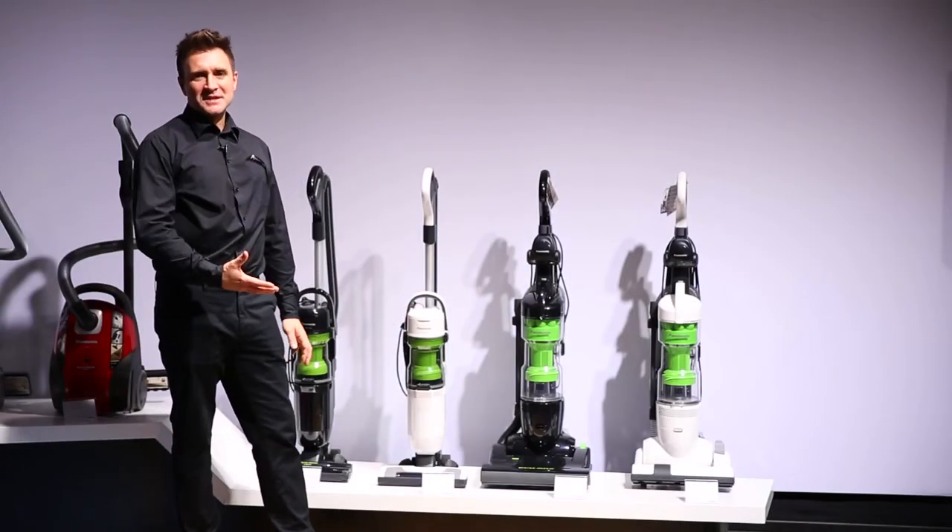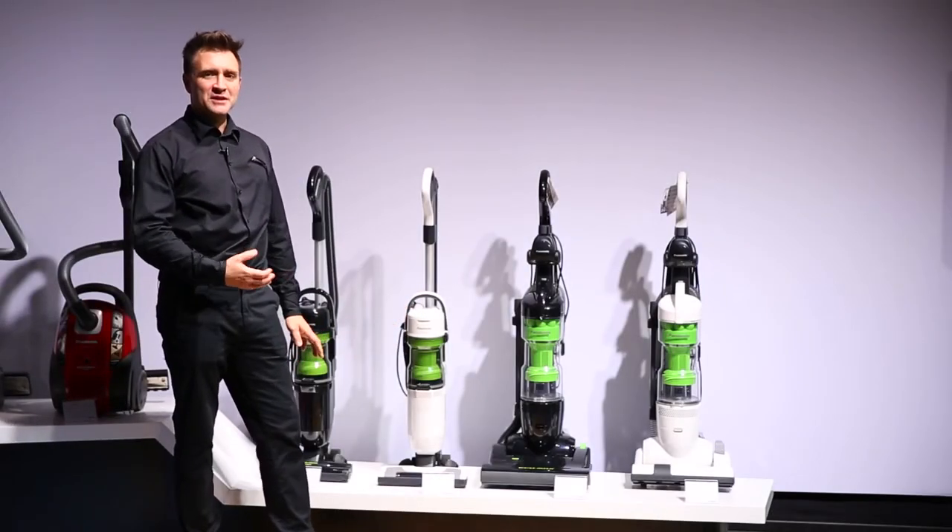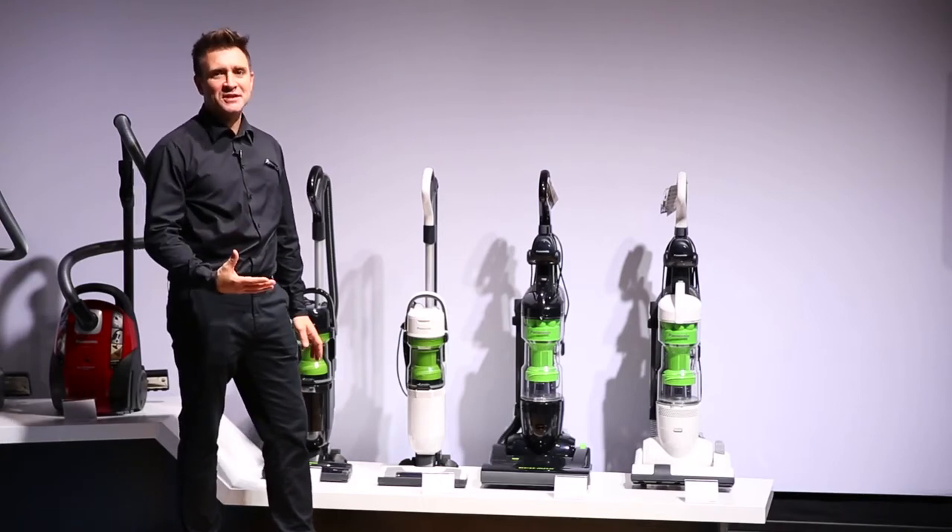For more information on the fabulous Panasonic Ecomax UL4 range, visit Panasonic.co.uk or Panasonic.ie.